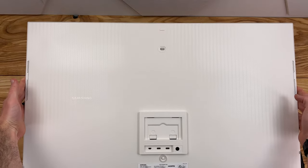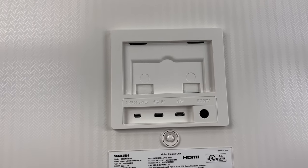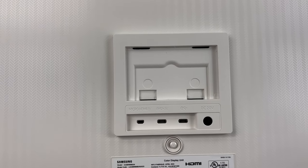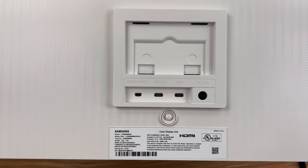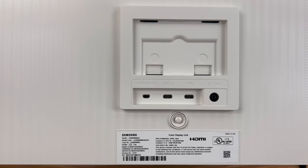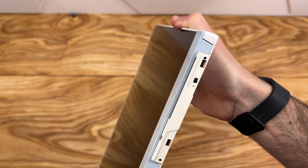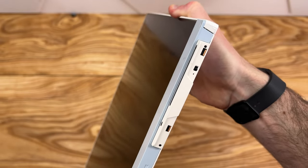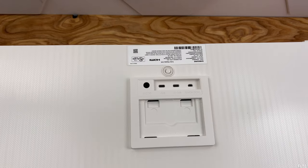Taking a look at the monitor itself on the back, we do have a micro HDMI port, what looks to be our Type-C port with DisplayPort connectivity, and then another Type-C port. There's also a button on the back for your typical monitor connections. On the bottom right we have a little sensor, probably for the remote. I did not see any buttons on the sides, top, or bottom — it's just going to be that one button there on the back.